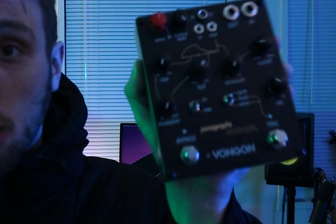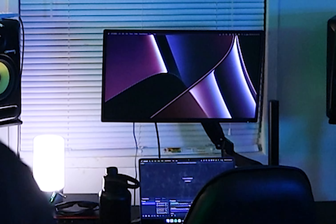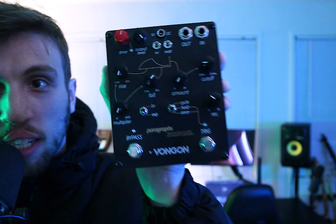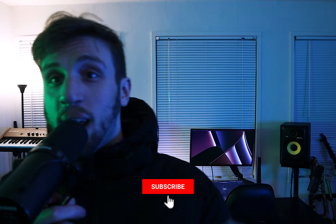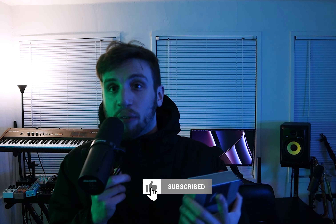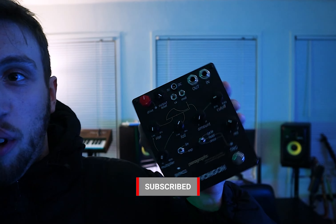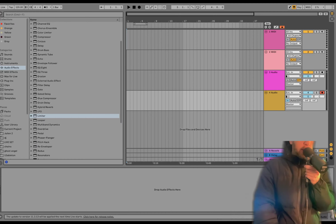So that's what we're going to do today — we're going to create a bunch of sounds with this, bring them into Ableton, and then I'm going to show you how to sequence them. Thank you to Vongon for sending this over — it's a sick pedal, I'll have the link in the description. I'm also going to have the full template I'm about to create at the top of the description, so follow along. Thanks for the support, guys — let's dive in.